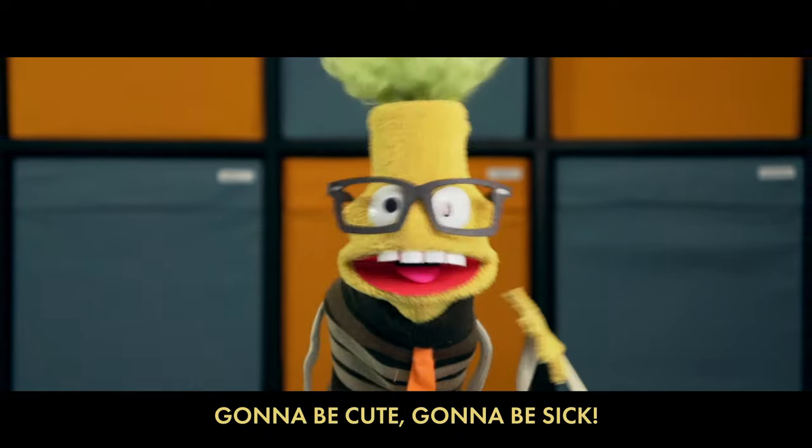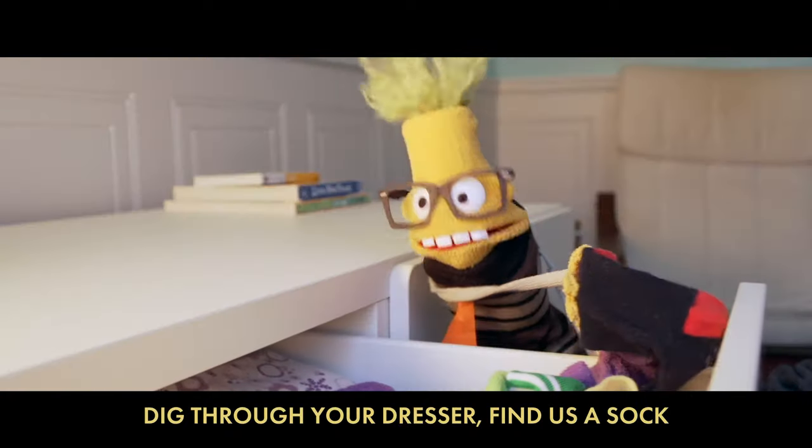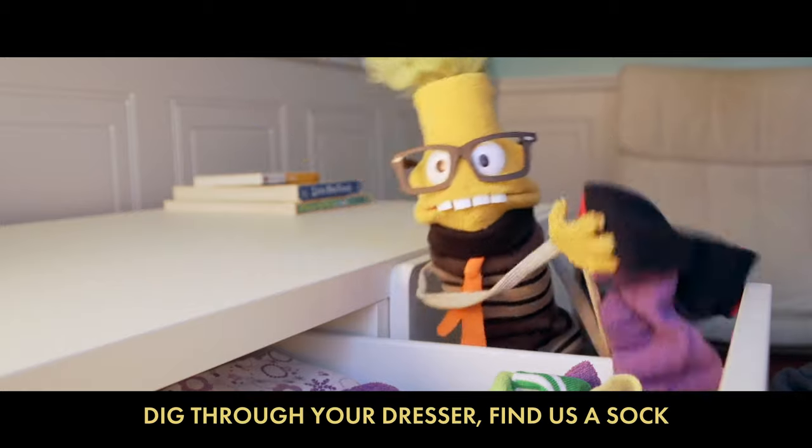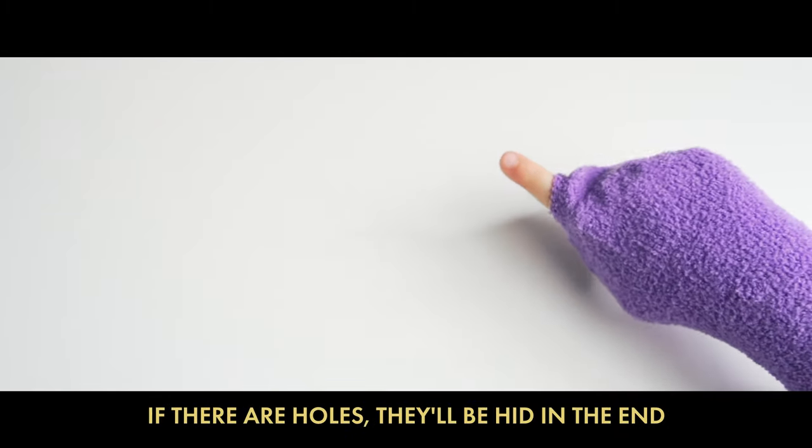Put 10 on the clock, dig through your dresser, find us a sock. Fleece is the best. Don't worry about your hand — if there are holes they'll be hidden in the end.